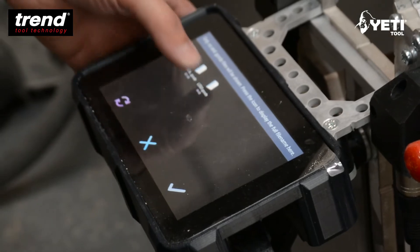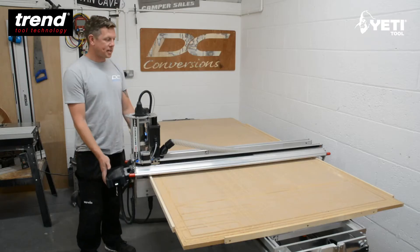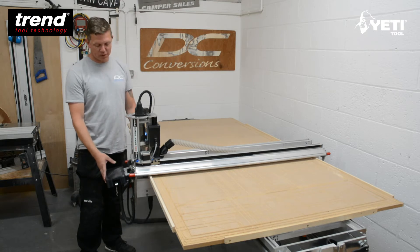The touchscreen gave us complete control over the machine, very useful, quite self-explanatory — nothing extremely difficult at all.